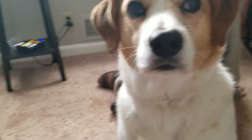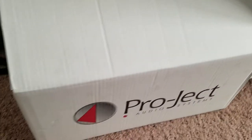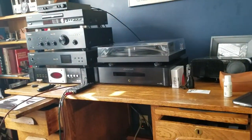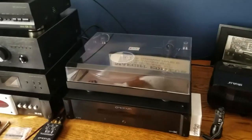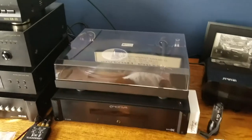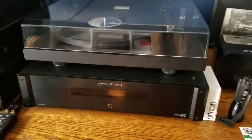Hey guys, Puppies World here, and today I bring you the Project Debut 3 turntable. Quick word before I get into the full-on review and test — I'm going to quickly talk about some of the aspects that I like about it. This is probably one of the most ready out-of-the-box turntables you will ever experience, straight from the factory.